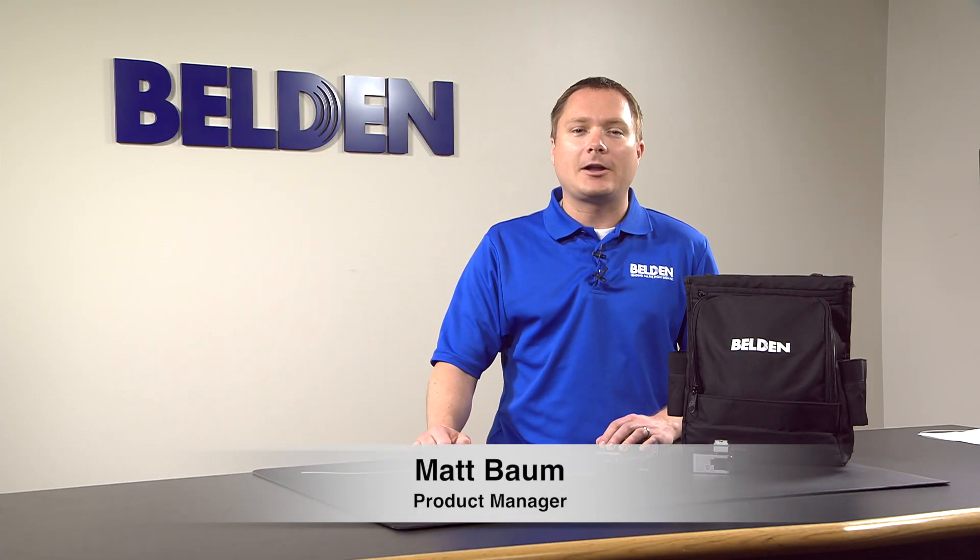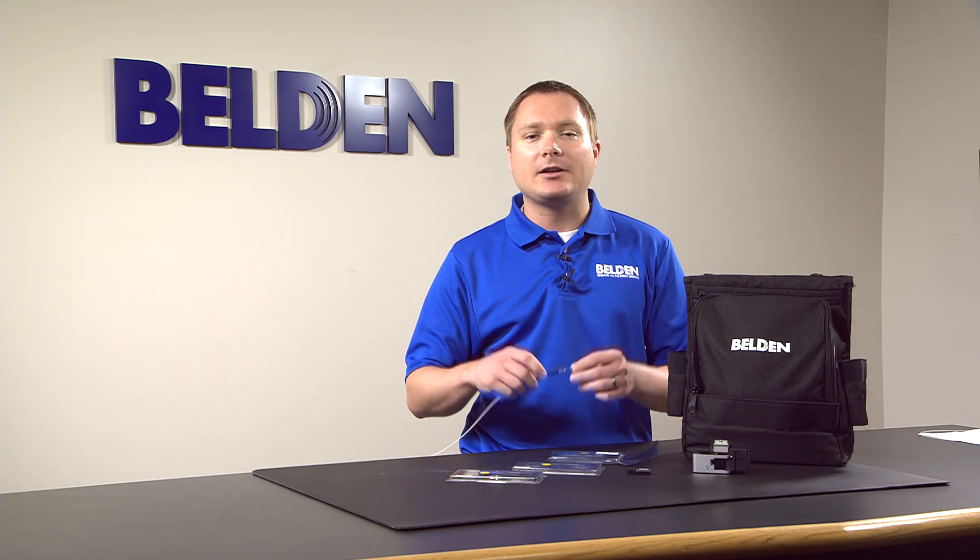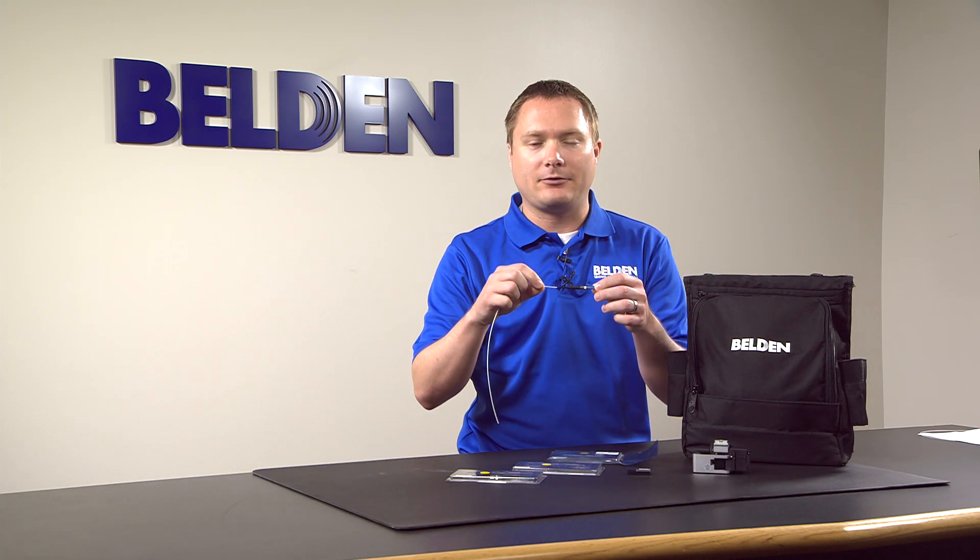Hello, I'm Matt Baum and I'm a product manager at Belden. Today we're going to talk about our new splice-on connectors in our FX Fusion product family.